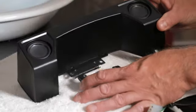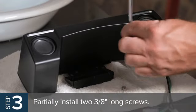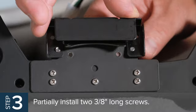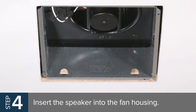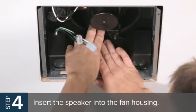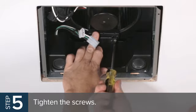On fan models with a flat motor mount, position the auxiliary speaker bracket next to the pre-installed bracket. Partially install two 3/8-inch long screws through the larger holes in the speaker bracket and into the threaded holes of the auxiliary bracket. Adjust as needed so the ends of the screws are flush with the bottom surface. Now, insert the speaker into the fan housing, making sure the hook portion of the speaker bracket engages the bottom edges of the fan motor opening. Make sure the speaker is as close to the wall of the fan housing as possible.